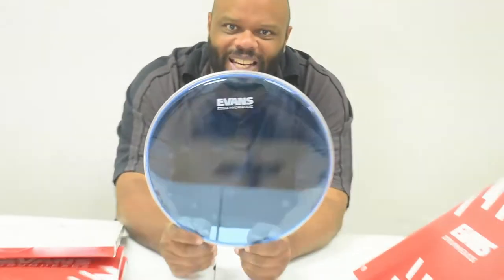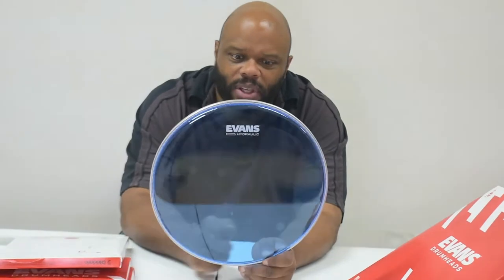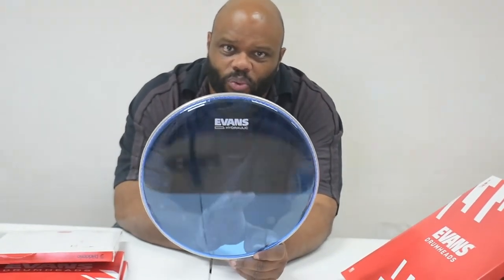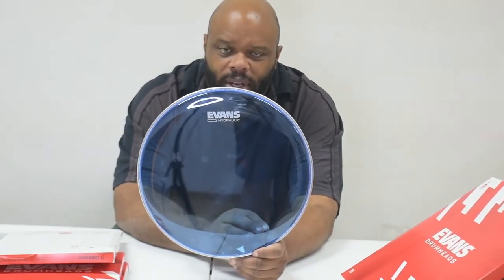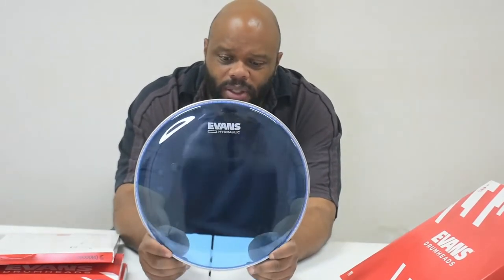And if you notice, that kind of deadens the head itself. So all of those days of having to use different gels to stop all the resonance and extra ringing of your drum heads — that, my friends, is a thing of the past. You can do these now.